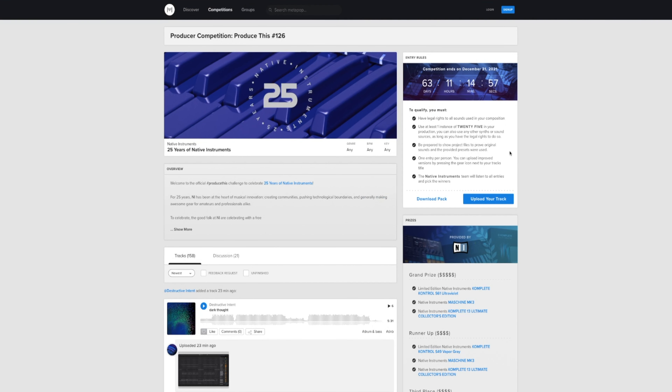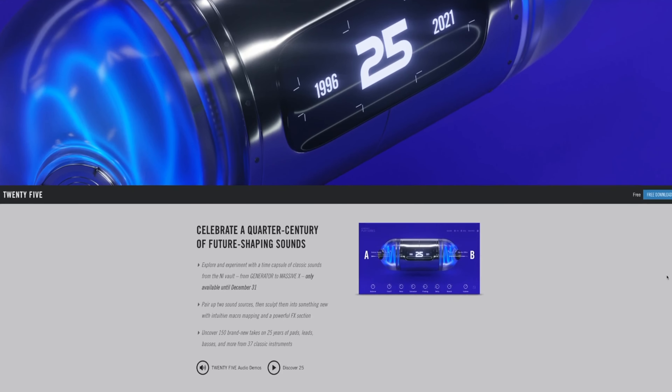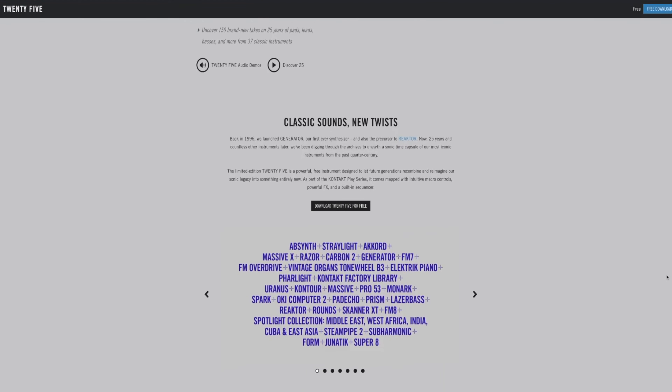I also want to talk about Metapop in celebration of Native Instruments' 25th anniversary. They are hosting a competition and there will be 25 winners. There are a few rules, but I'll leave the link in the description box so you can check them all out. The main one is that you have to use the 25 instrument that Native Instruments dropped — it's free right now until the end of December. You will have to submit your project file to show that you used the 25 instrument within your track, so make sure you do that. That is one of the number one rules.